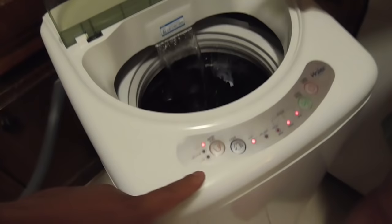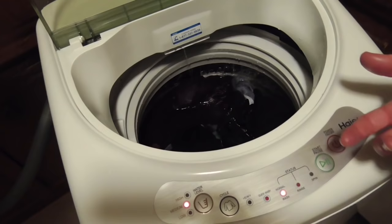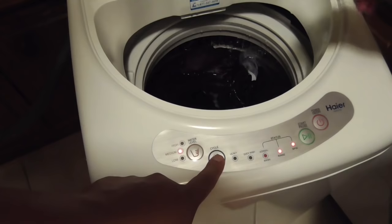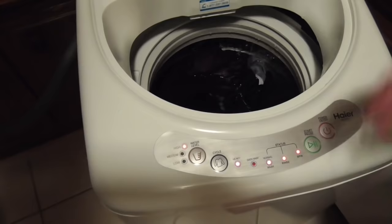If I hit the cycle button again it goes back to normal. So now it's normal but it's on medium water. To get it back to high you've got to change the cycle to heavy. There we go — getting yelled at by the wife on video.